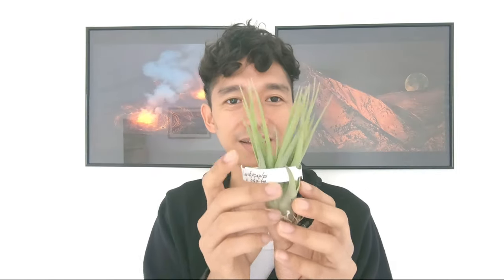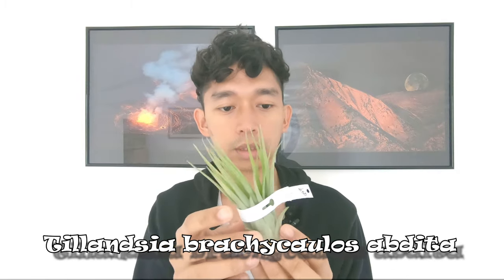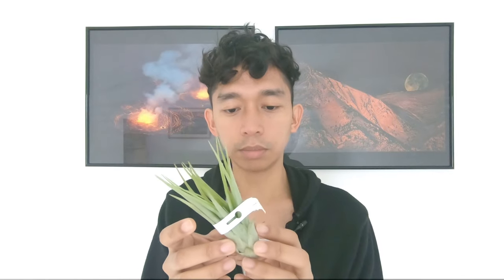Last but not the least — we already got one of these. It's a Tillandsia brachycaulos verde abdita. So it's like a variation of two species — a brachycaulos that looks something like an abdita. But it looks healthy as well.